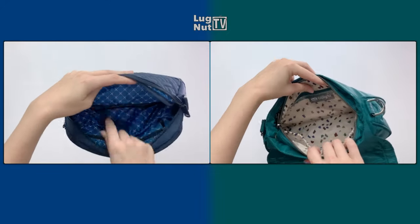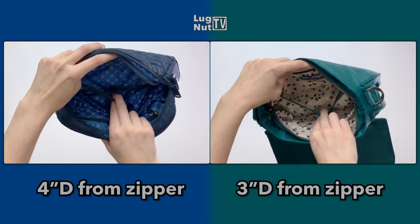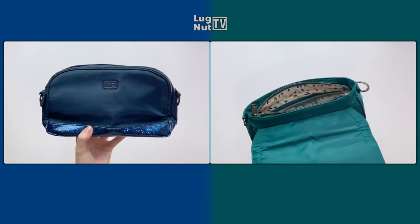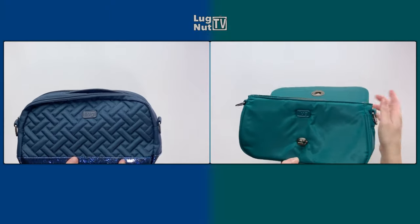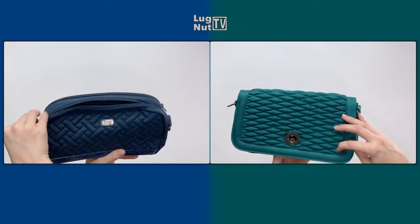On the opposite wall of the main interiors of both bags there is one clear view pocket, but the Allegro's is going to be a bit more shallow. As mentioned, the Punter is reversible and Lug put their logo on either side so that you can choose to have the quilting facing in or facing out.